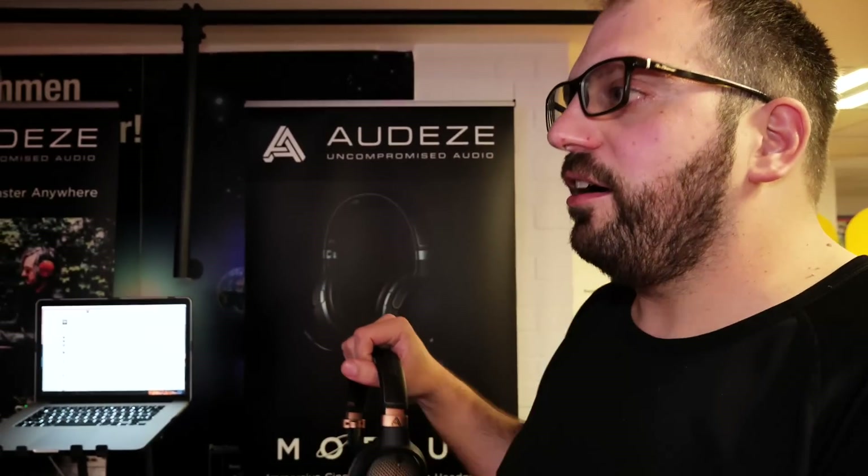I've had lots of people who already own the LCDX say they want a set of these just for all the times they can't use the X's — on the train, on the plane.